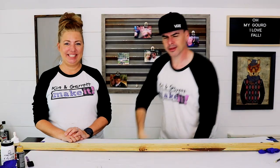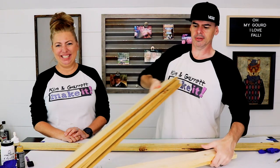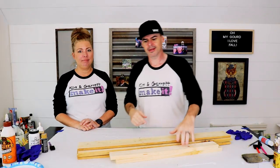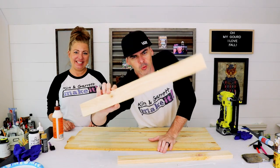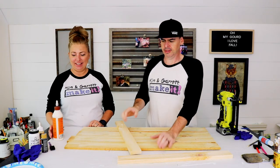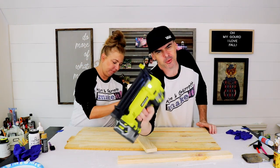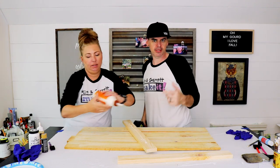Step one: make all your cuts. We already made all of our cuts because this is like a baking show. Step two: we're just gonna glue the one-by-three and tack it down with a three-quarter inch brad nail — not the guy.